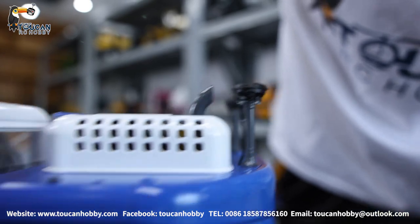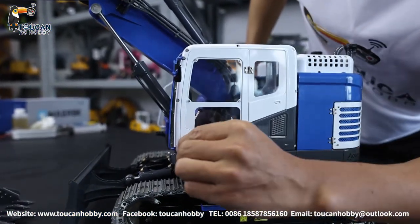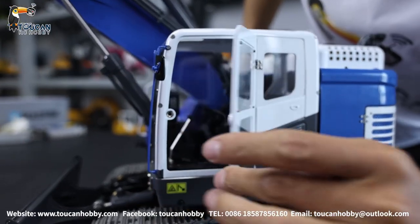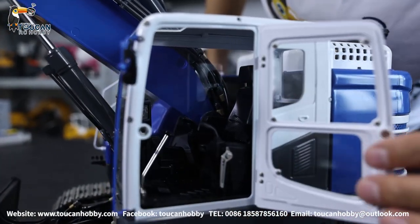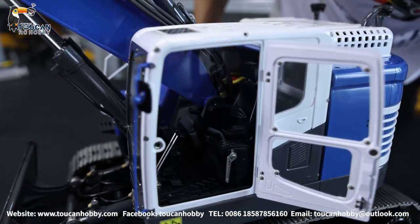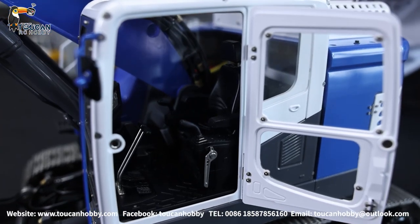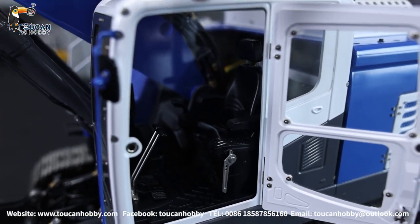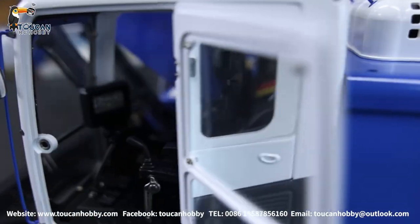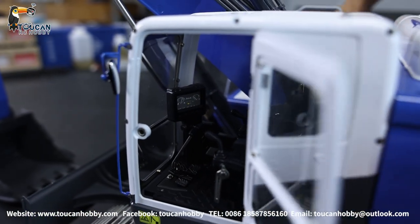Moving forward we see the cabin. The window and also this door — you can open it. Taking a look from the inside, we got some metal parts inside as well. There's the seat and also the control panel. This panel does not have LED lights. And there's the mirror. So we close this door.